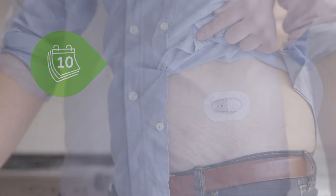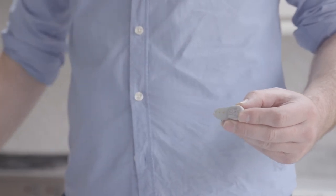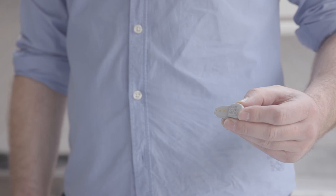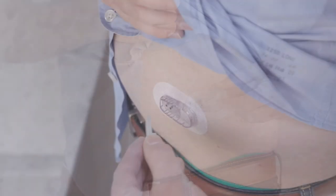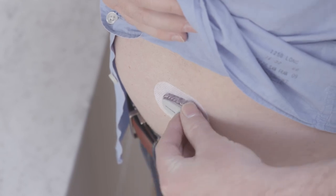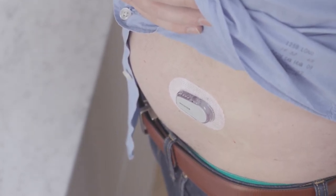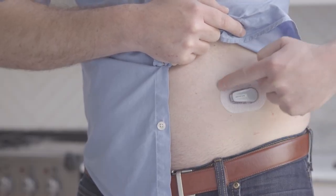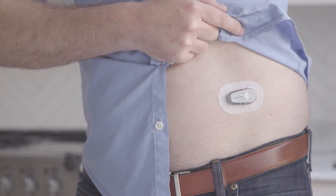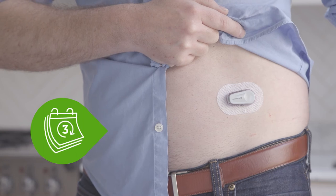Now it's time to attach your transmitter. Clean your transmitter with an alcohol wipe and let it dry. Insert the transmitter, thinner end first, into the holder. Click the transmitter firmly into place — you should hear an audible click after snapping in the transmitter. To help keep the patch on your skin, rub around the patch three times. You'll reuse this same transmitter for three months.